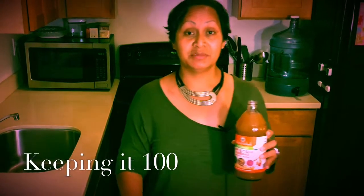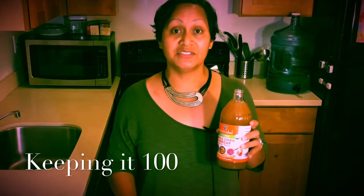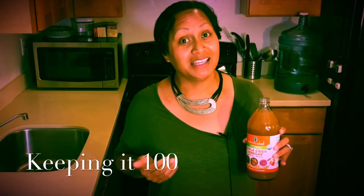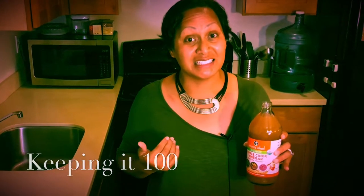So how does this stuff smell? Honestly, I'm gonna keep it 100 — this stuff is disgusting, which is why I'm sharing these recipes, because you really need to get it into your body but it smells and it does taste disgusting.